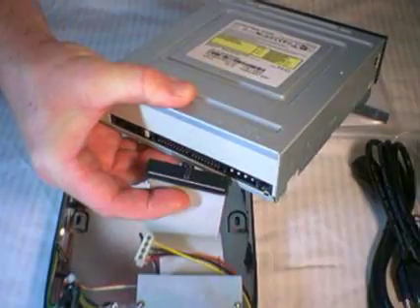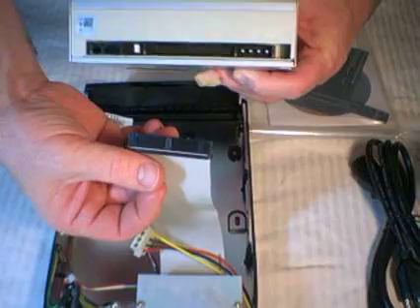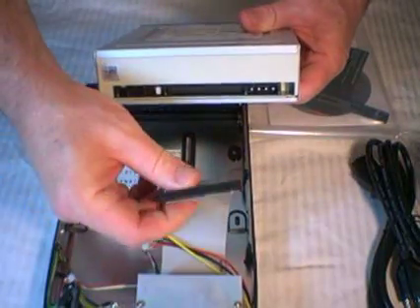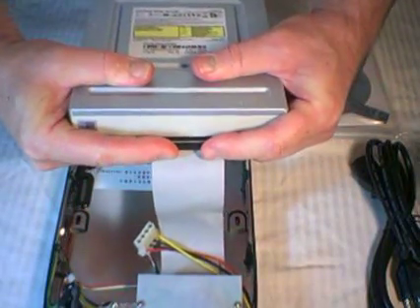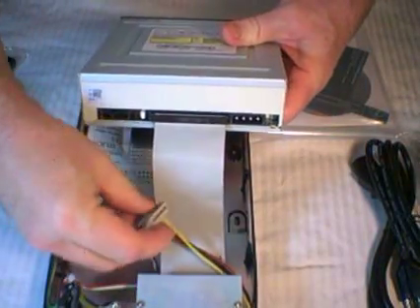The connectors are keyed and only fit one way. On the big connector, the key is in the middle — check it to find the matching slots on the burner. Here's the burner itself. All the connectors are on the back. Install the biggest connector first and work your way down to the smallest. There are a lot of pins on the big connector, so it takes some force to get it firmly seated. Start gently and then press straight in. On the power connector, one corner is chamfered, so the connector only goes in one way.